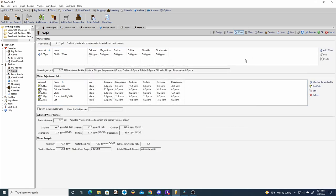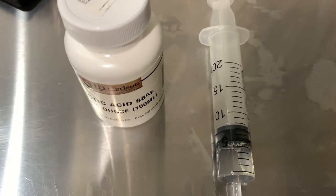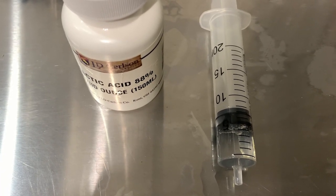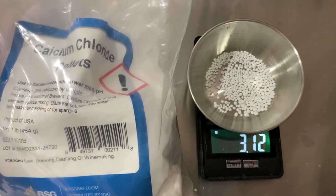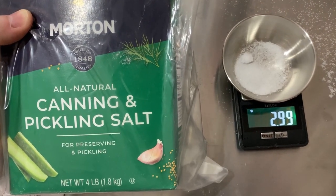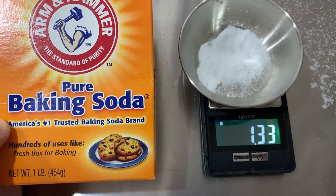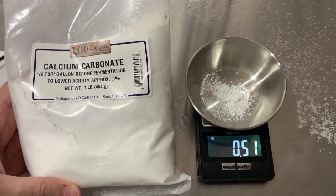Next we're gonna jump into the brew day. We first measured out our strike water and started adjusting our water chemistry. We added 5 milliliters of lactic acid, 3.1 grams of Epsom salt, 3.1 grams of calcium chloride, 3 grams of canning salt, 1.3 grams of baking soda, and 0.5 grams of calcium carbonate.